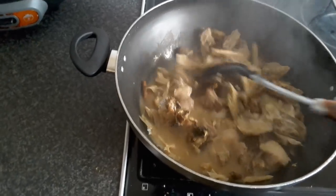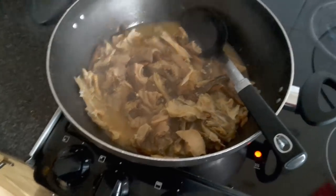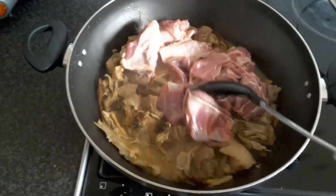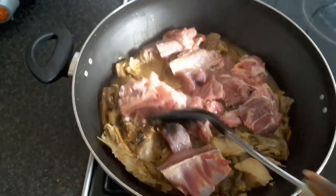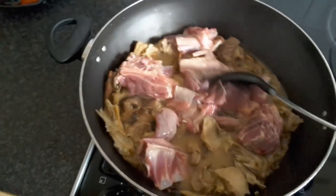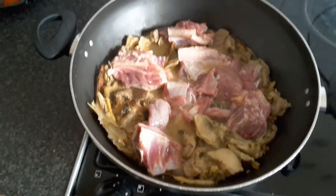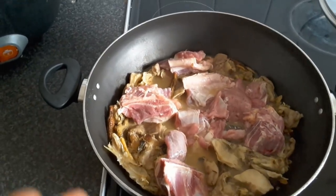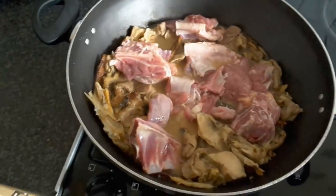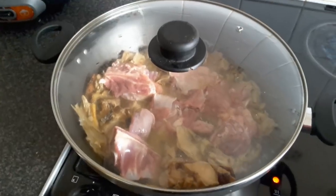The offal is now tender as well. I'm going ahead and adding the washed goat meat into the mix. You might wonder why I'm adding the goat meat last — it's because meat cooks quicker than stockfish head, dry fish, and offal. This way you don't overcook the meat. I'll cover the pot and let it cook until done before adding the remaining ingredients.